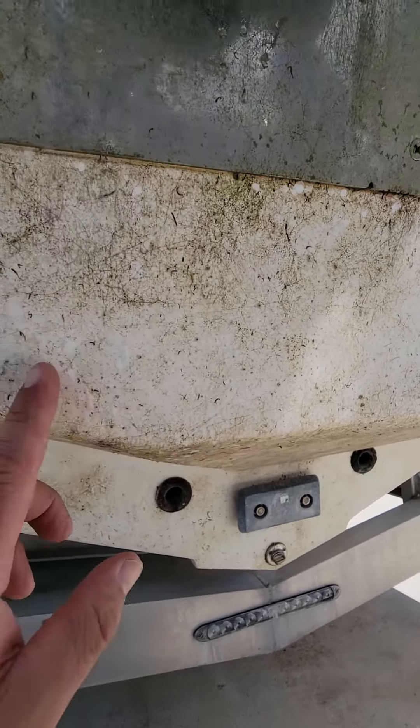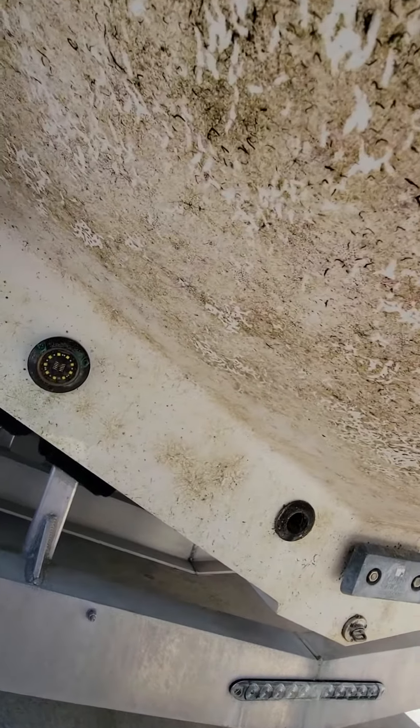So this is one of our test boats with InvisiShield Flex on it. It's been in the water for a couple weeks. We're taking it out to show you guys. You can see all the buildup that's on it.